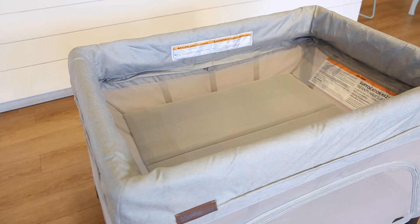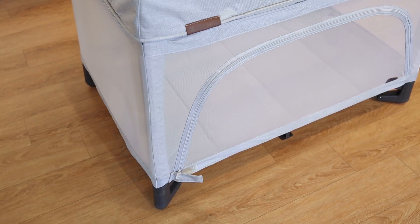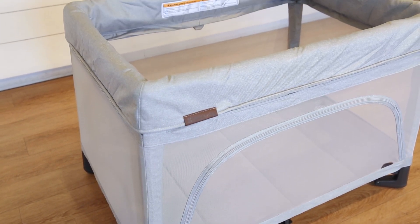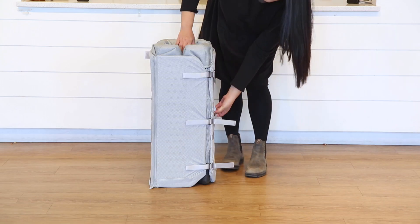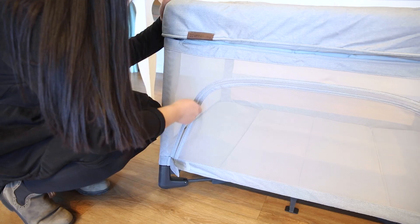This mattress is also machine washable. There's no need to travel with a bassinet, as the Rummy comes with one. Your child can use the Rummy from birth all the way until your little one is 30 pounds or 35 inches tall. Its total weight is only 20 pounds, so it's super lightweight for a playard.